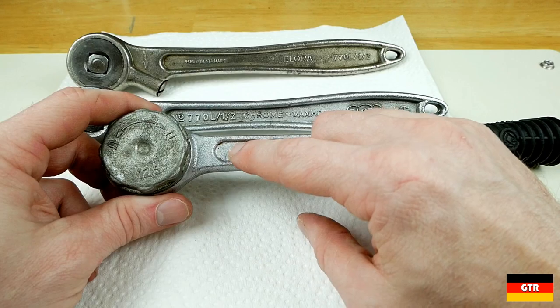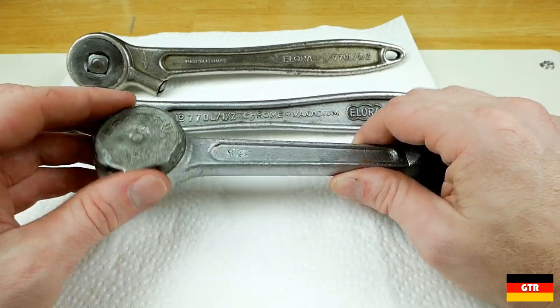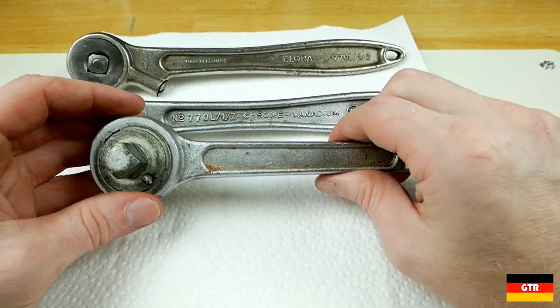This one says 12.5 instead of half inch — I don't think I've ever seen that before. It's about what a half inch would be in millimeters.